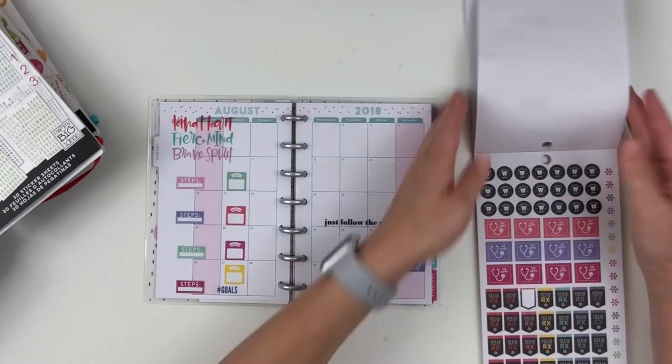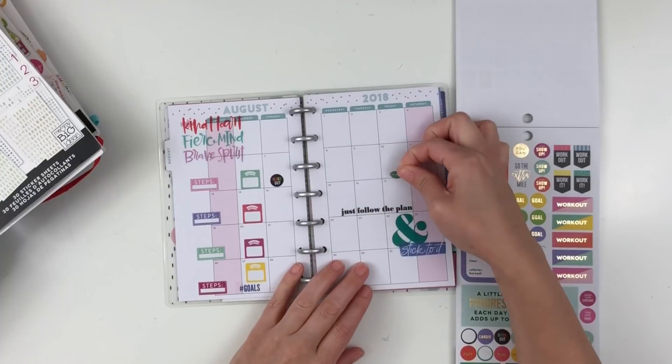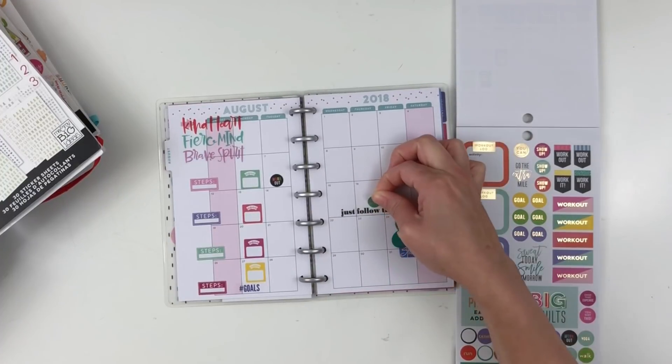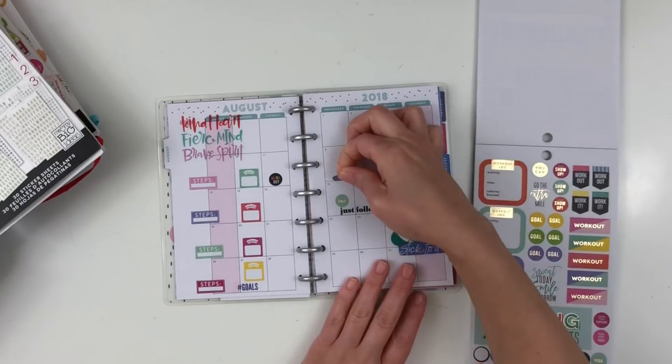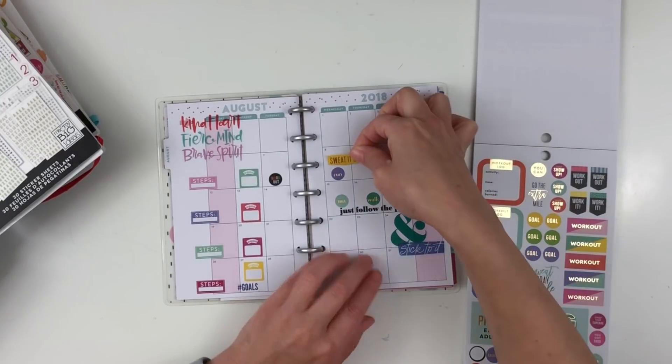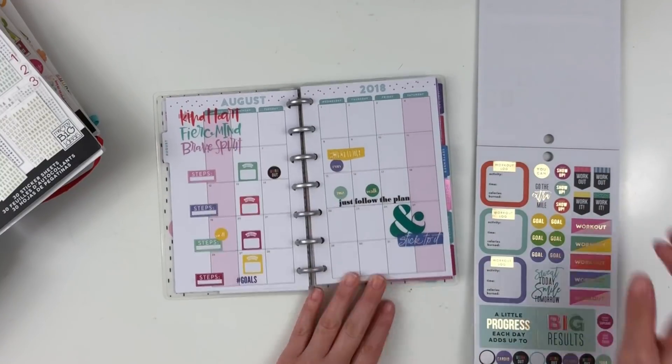I actually started with the gold star quote sticker book, and then I'll be using the mom sticker book but in the mini form. I'm also using a bunch of workout stickers that I've never used before, which tells you anything about how much I actually exercise.